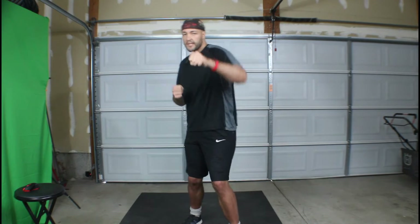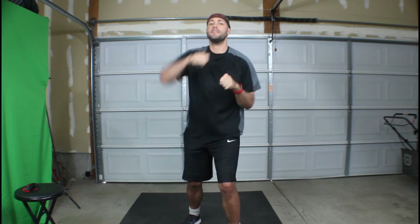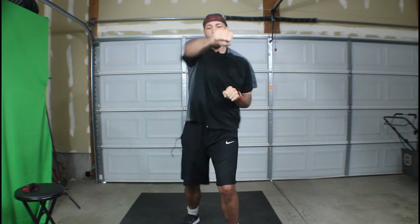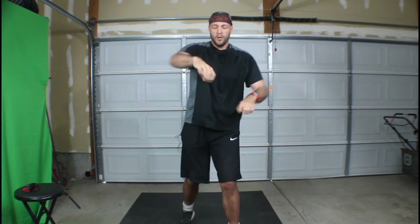20 seconds. Orthodox straight combo. So orthodox in boxing is left foot forward. And when you punch, you want to kind of turn your wrist inward. That'll give you a nice strong punch.